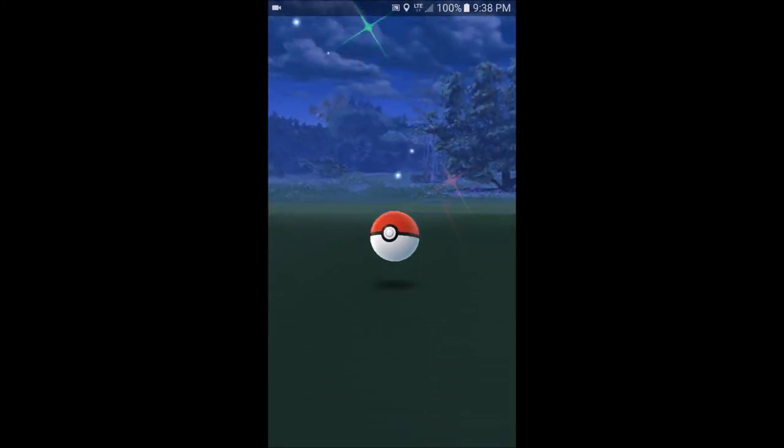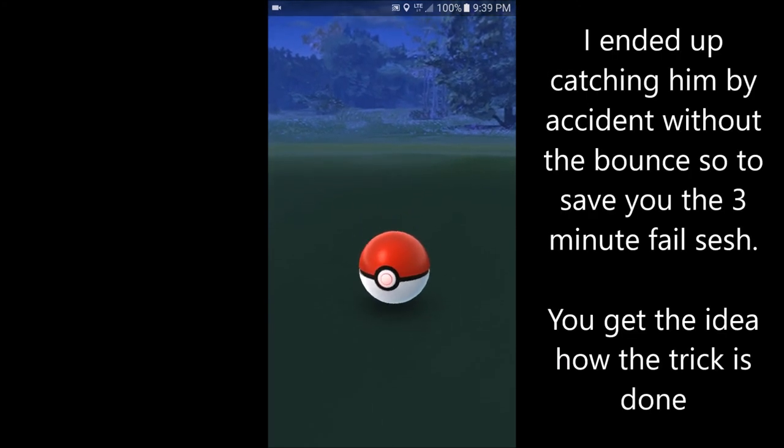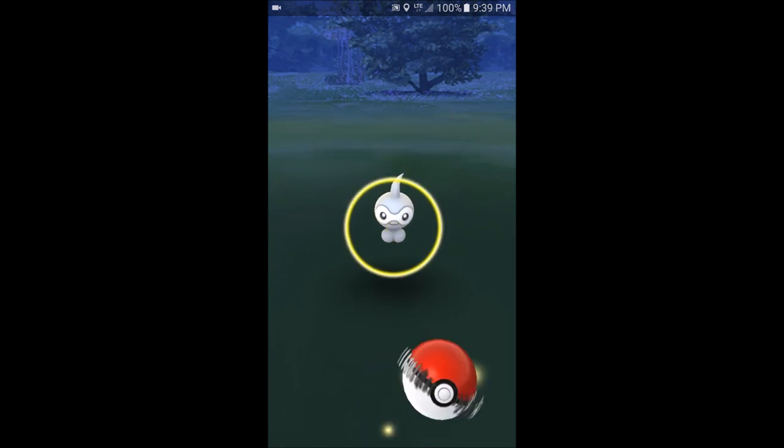Yes! Yes! Double bounce — beautiful! And he jumps out. Well, you see, it's possible!